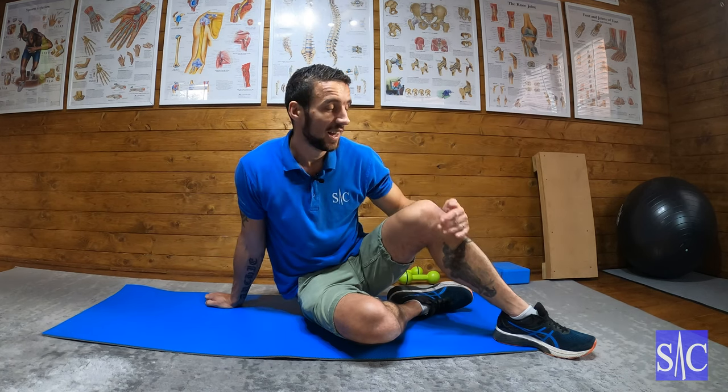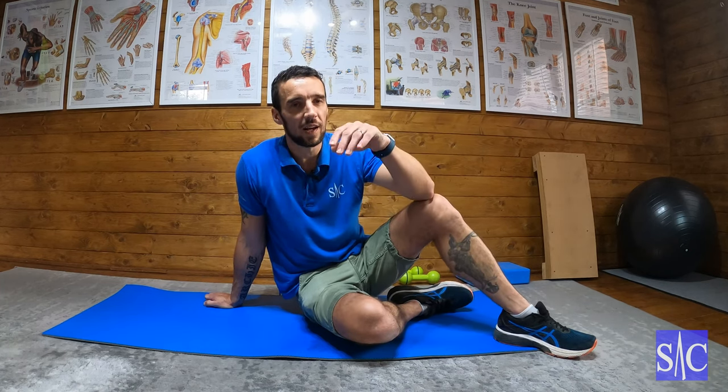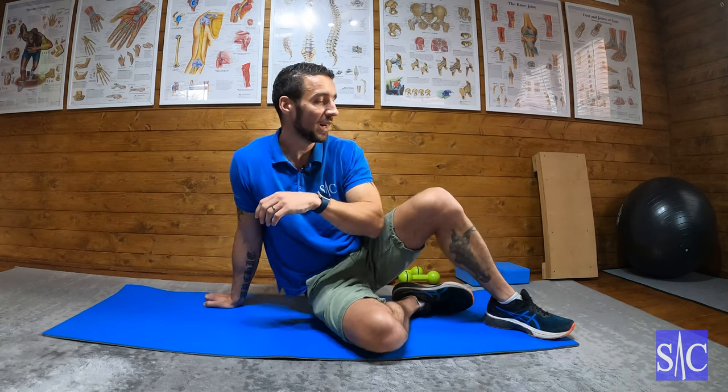This is a plank circuit comprised of five different plank variations that you perform 10 of consecutively, one after the other. It's demanding to say the least. There are videos individually explaining how to do each exercise on YouTube and my website. I suggest you look at each one first, get good at each one, and then attempt the circuit.